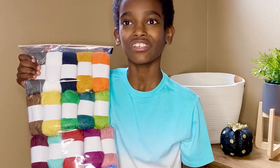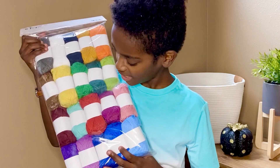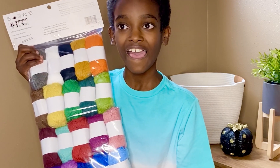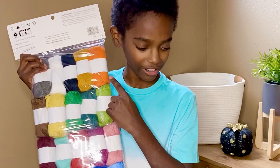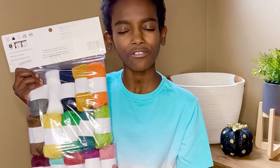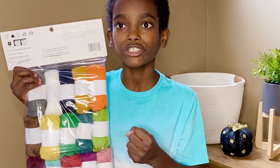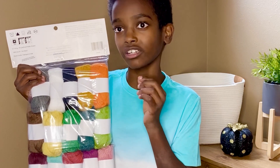And here you can see all 20 balls of the Caron Little Crafties — there are so many possibilities. You guys really do need to check this out. On yarnspirations.com you can find all sorts of patterns. It's great for crocheters and knitters, but also for kids to make crafts — like pom-poms and tassels. And if you're going to crochet, amigurumi is wonderful because it's that perfect four-weight acrylic yarn.